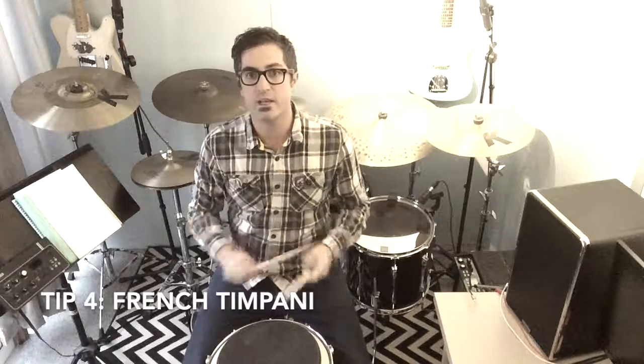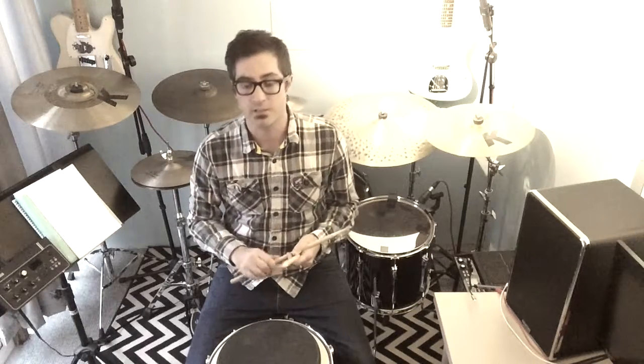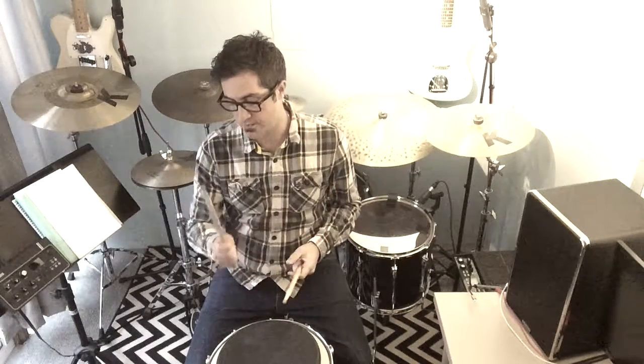Tip four is again in a matched grip position, but this time rather than being in between, we're going to play with our thumbs on top. This technique is called the French timpani grip and it's very good for speed. If you want to check out players who use this, Billy Cobham springs to mind — he tends to use a lot of thumb on top. So it's the same thing: balance point, nice straight back, nice and loose in the arms, but rather than the in-between position of tip three, we go thumb on top for the French timpani grip.